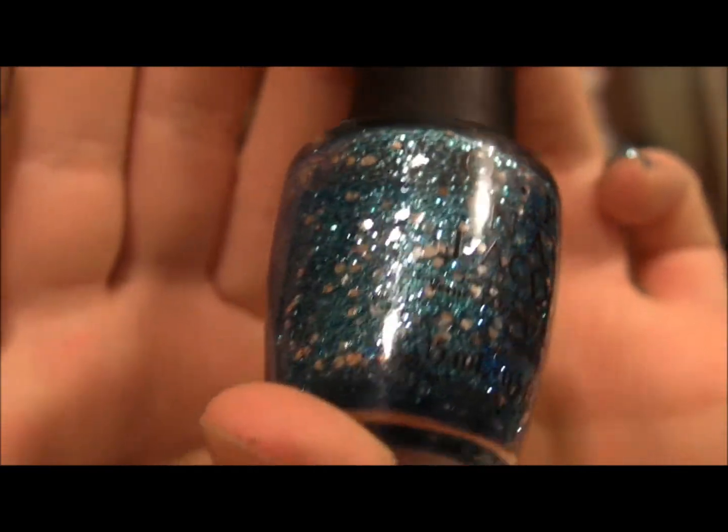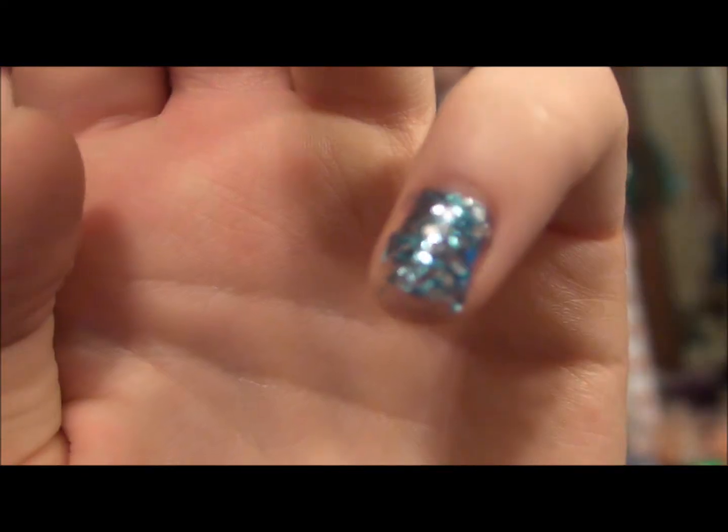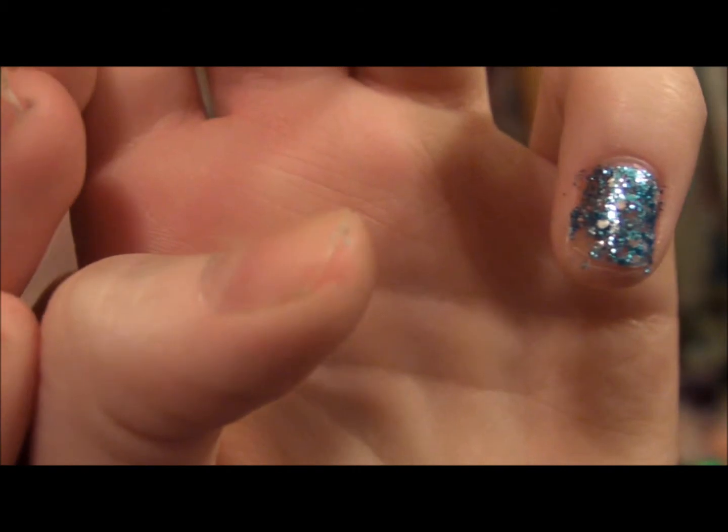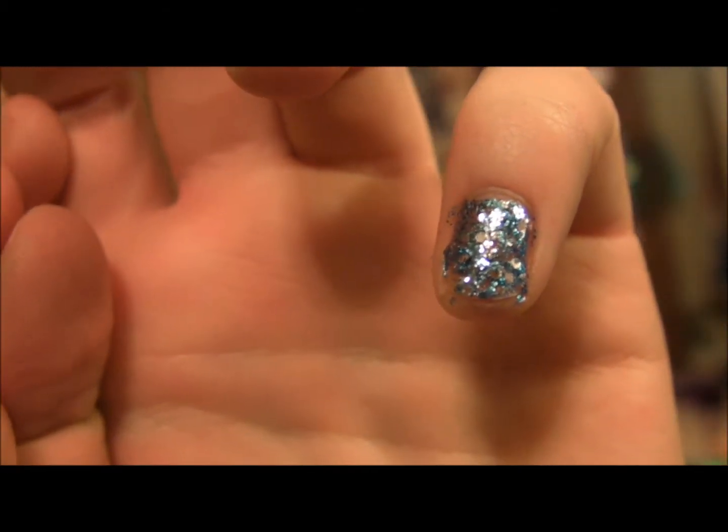And the last one that I ended up getting was this blue one — Gon Gonzo. It's so pretty. I actually smeared this one because I painted my nails and then immediately turned on the camera, so this one's smeared — sorry about that.